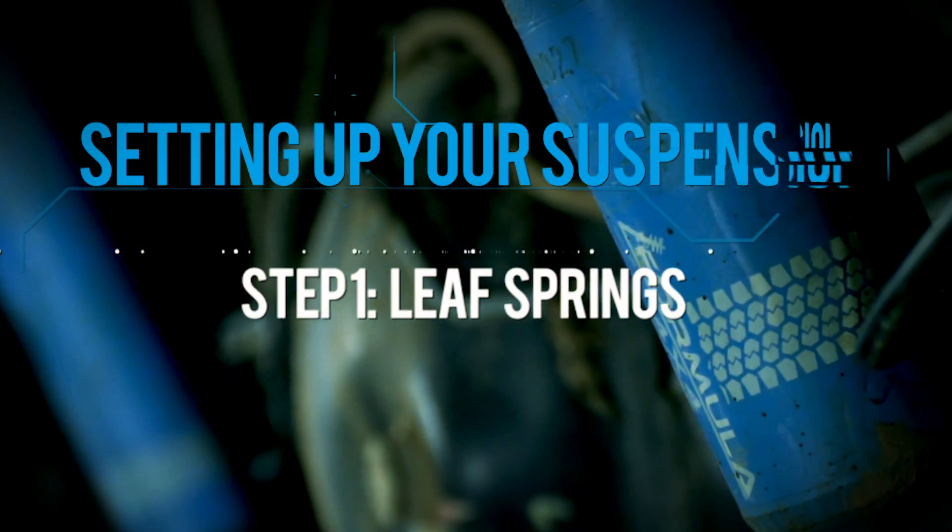Plan for the weights you're carrying. A common question we get asked all the time is: why are we still bothering with leaf springs in these modern dual cab utes?